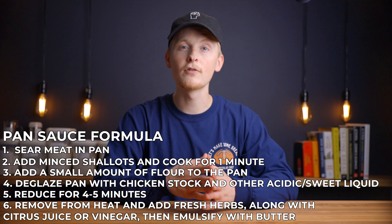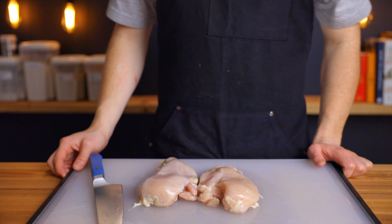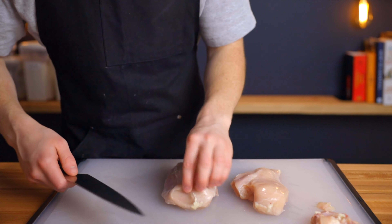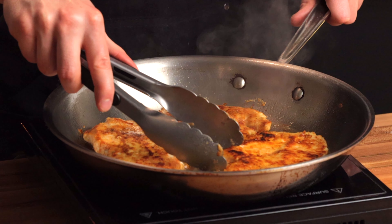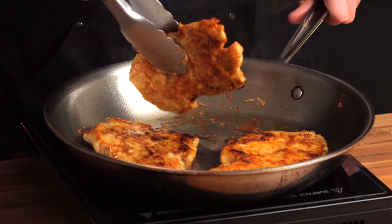And that's all there is to it. So now that we know the formula, let's see it in action. We'll first start by making some quick pan-seared chicken cutlets, which will provide a nice base of fond that we can use to make our pan sauce. This is probably my favorite way to cook chicken just because it's so quick and easy, and the searing allows us to develop a ton of flavor on the outer surface.